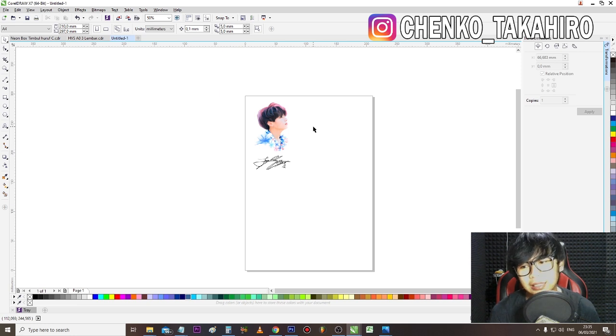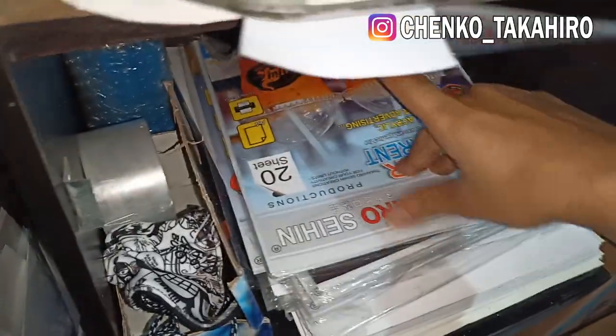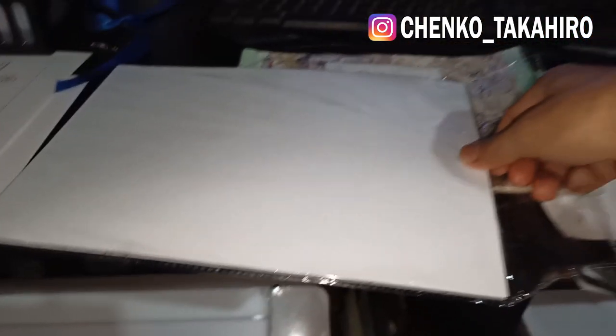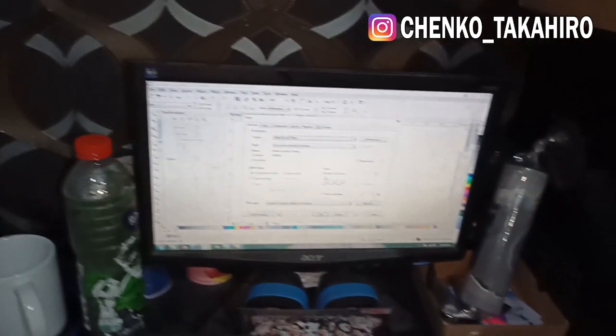Kalau kalian menggunakan tinta pigment, itu udah aman, terkena air juga gak akan luntur. Tapi karena masih menggunakan stiker, takut ngelupas, tetap aja harus di-coating ya. Oke langsung kita print. Yang aku pakai stiker transparan ini. Kita print pakai settingan high untuk kualitasnya.